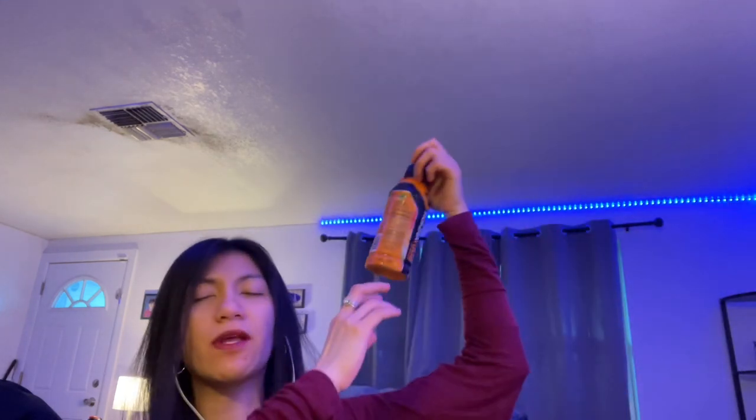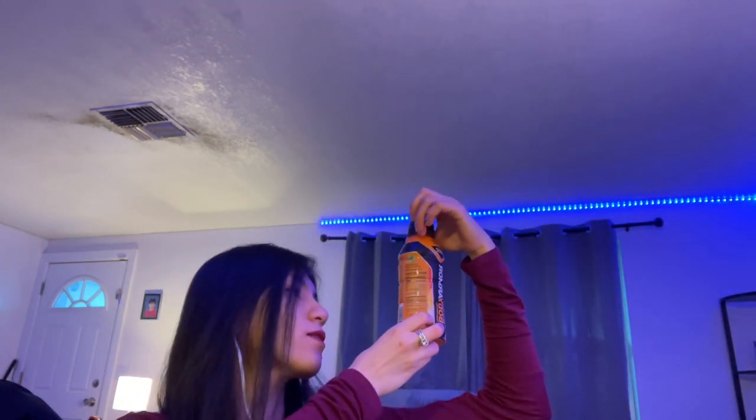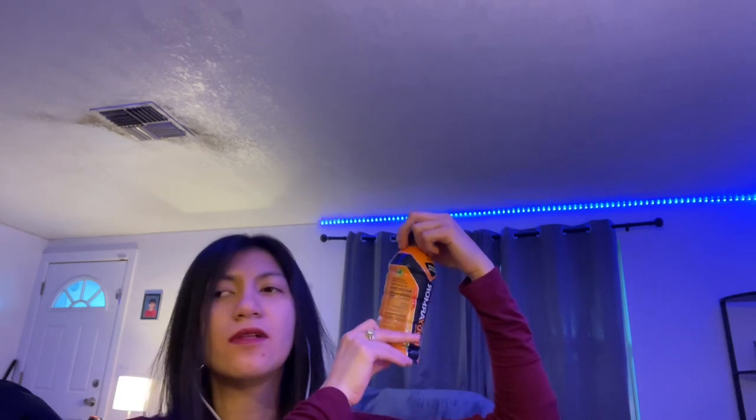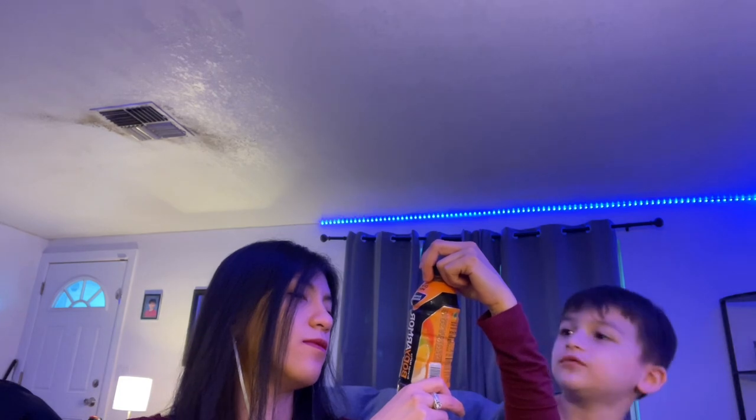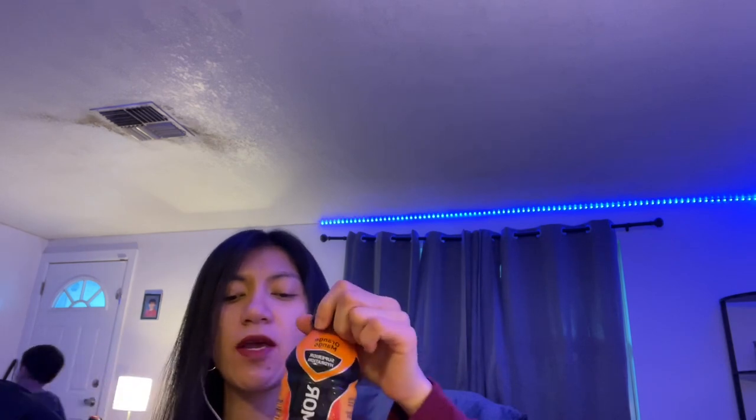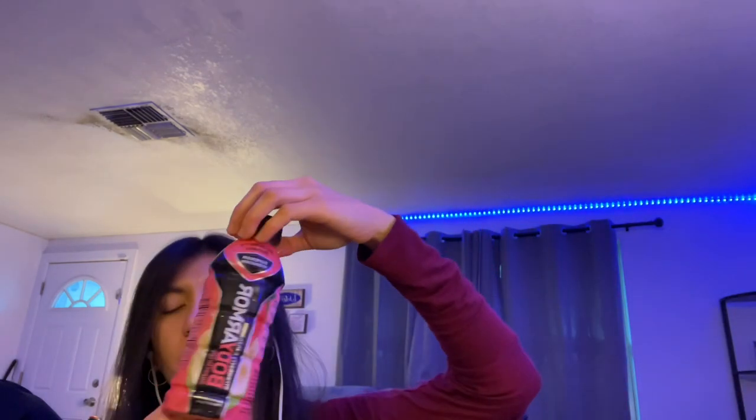This one is orange mango — one of my favorites. The other flavor I don't have here but I'll mention it anyway is peach mango. So my personal favorites are orange mango, peach mango, and strawberry banana.